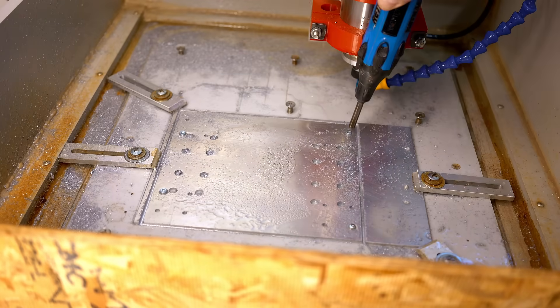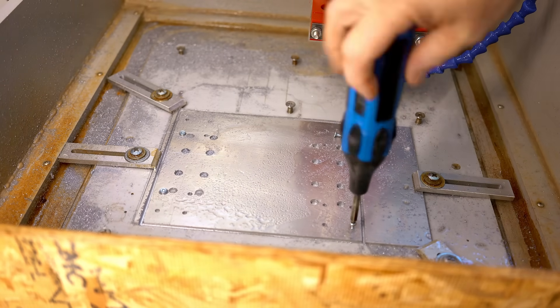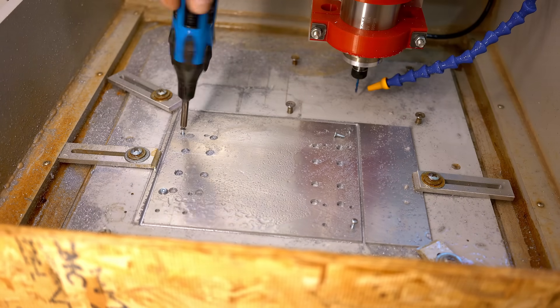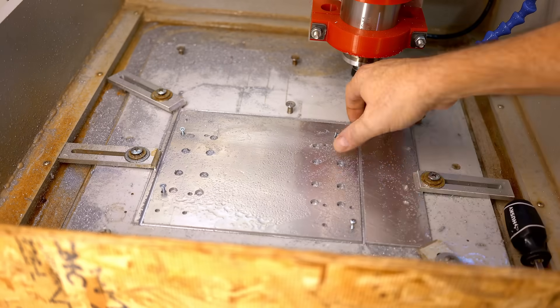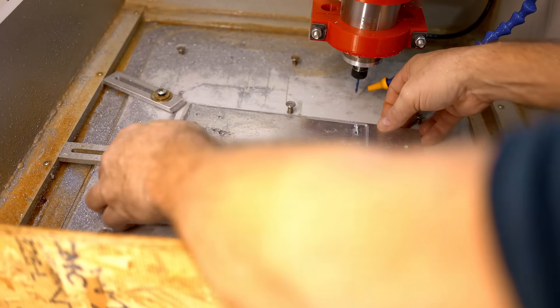I need this plate so that I can line up the upper linear bearing rail and make sure it is absolutely parallel to the lower one.